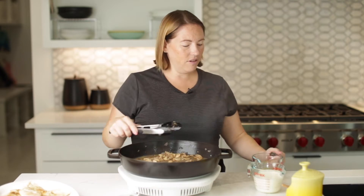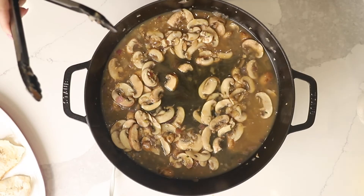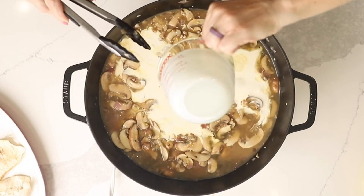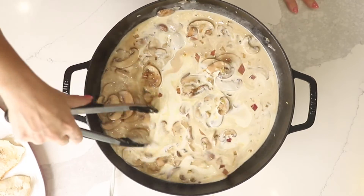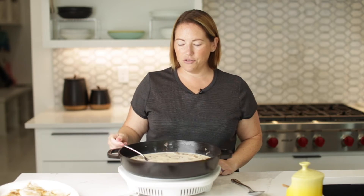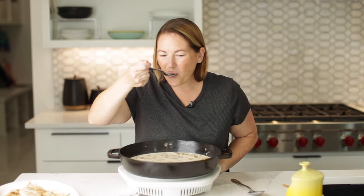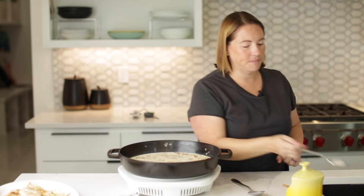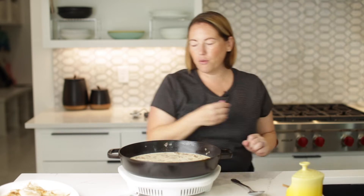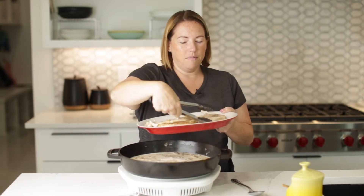Let's finish this off. I'm going to add a half a cup of chicken broth and one cup of heavy cream. Look at this glorious sauce. Let's taste it and make sure it doesn't need any salt — it really shouldn't because of the chicken broth. It's good. I love those sweet shallots.